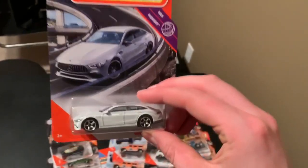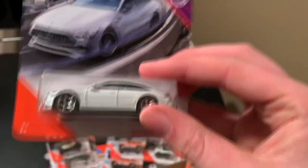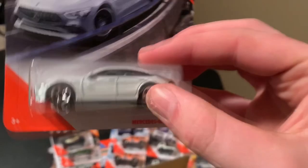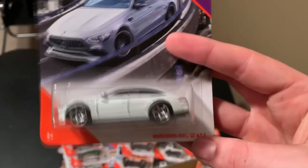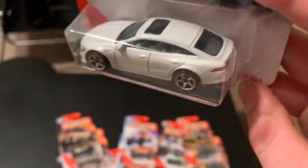Now this one is very cool. This is the Mercedes GT 63 S — I'm pretty sure it's like a 2019 or something. New casting. It debuted in this white color right here, but Matchbox Highway. Very cool artwork on that. Definitely a very cool model.